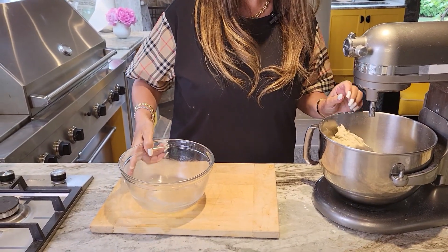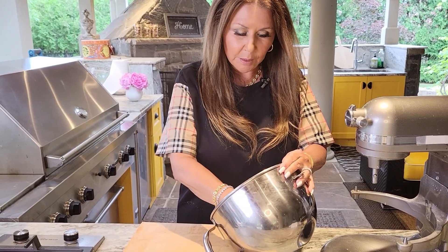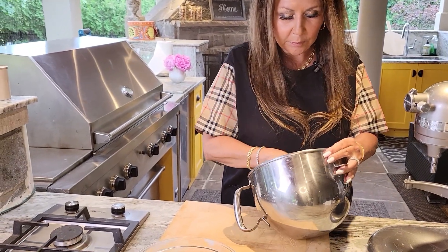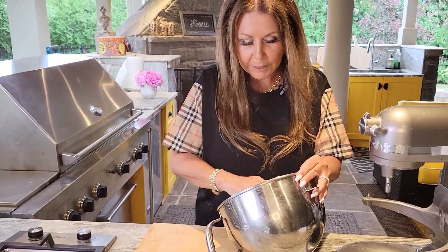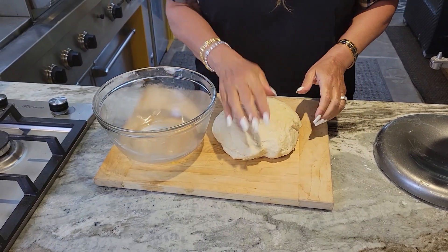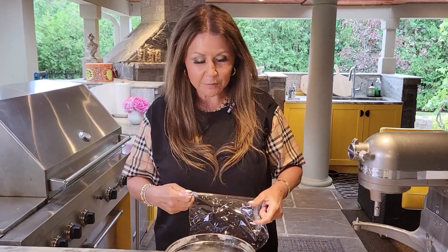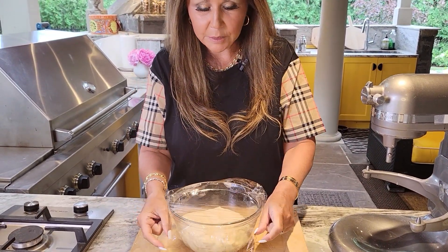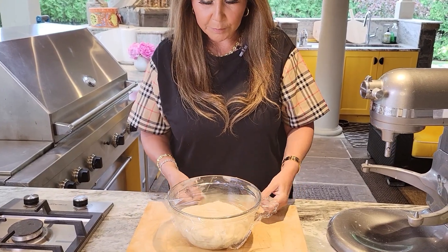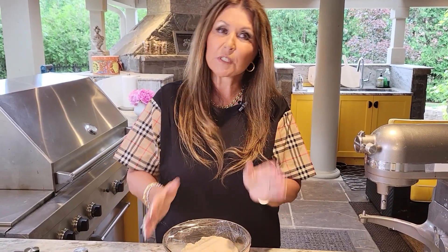I lightly buttered my bowl because I don't want the dough to stick. I'm going to take it out of the bowl and form it into a little ball — it's an absolutely beautiful dough. I'm going to place it in the bowl, cover it with plastic wrap, and put it in my warming drawer for one hour. It needs to double in size. If you don't have a warming drawer, just keep it in a nice warm spot in your kitchen.